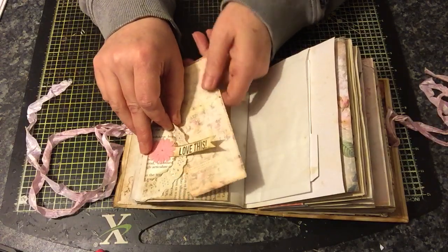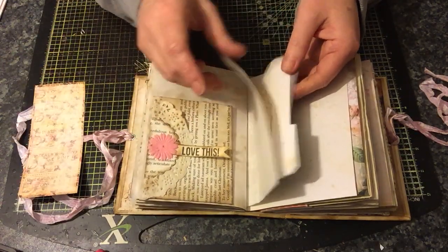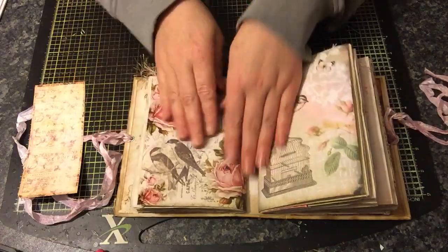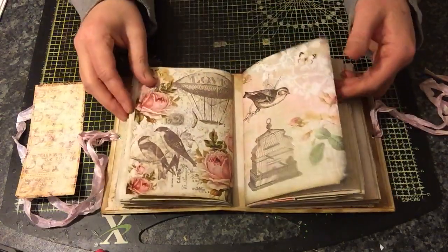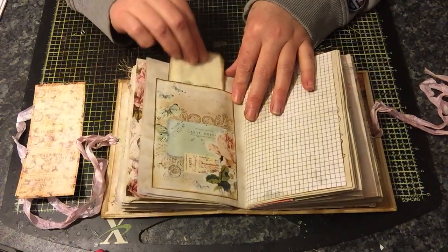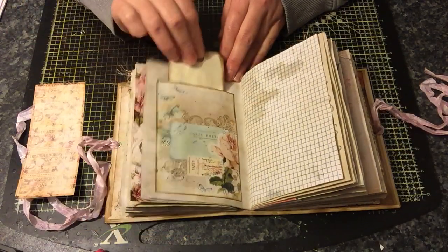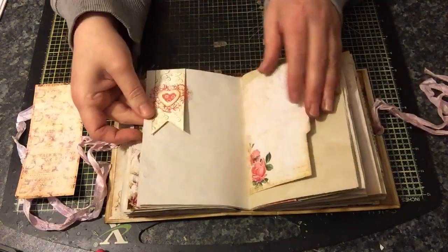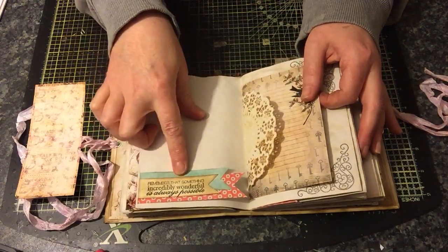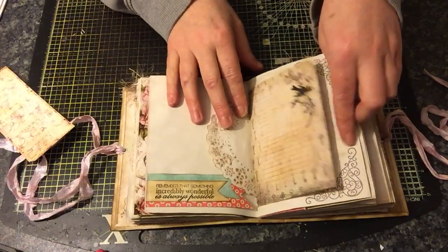A book page pocket here with a flower that still needs some bling, saying 'love.' It opens here so you've got the pocket behind. This is the other side of the paper bag. This is from Ephemera's Vintage Garden — isn't that pretty! There's a paper bag with plenty of places to journal, and I've stamped an entwined heart there. Some more graph paper, stamping, and a banner down here saying 'remember that something incredibly wonderful is always possible.' That's also from Ephemera's Vintage Garden.